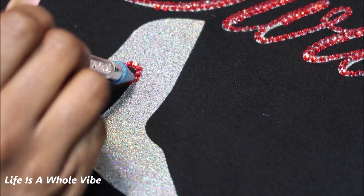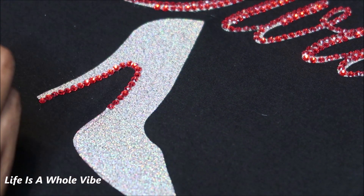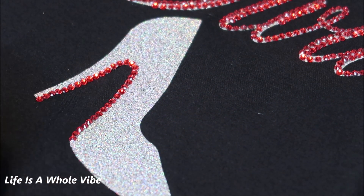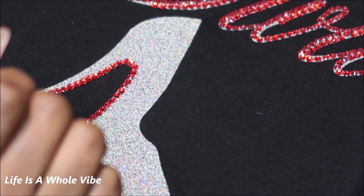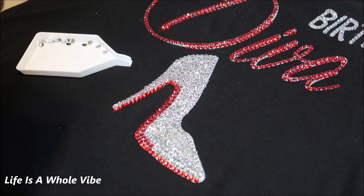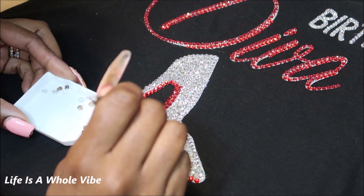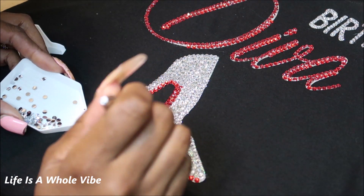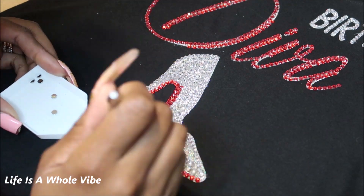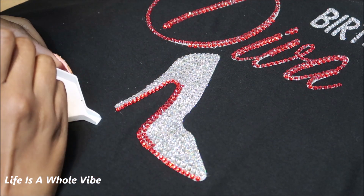Now I'm working on the high heel shoe. I'll do probably about two rows of red to resemble a red bottom at the bottom of the shoe, and I'm using 5mm rhinestones for this area. I added all the clear rhinestones off-camera and now I'm just putting the final touches of red. This is almost finished — it didn't actually take that long. If it's your first time, just keep a nice steady flow.